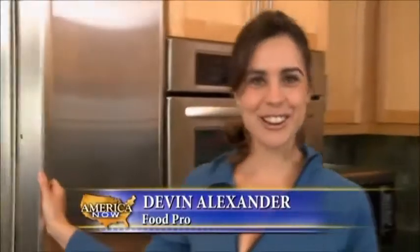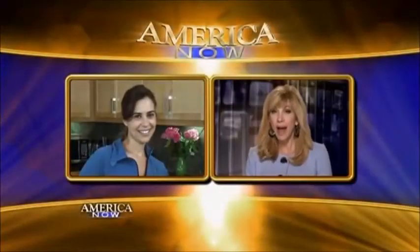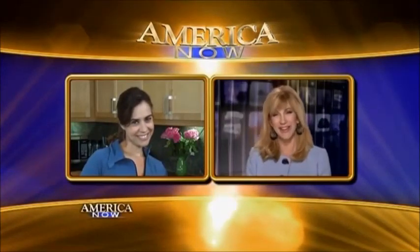I'm Devon Alexander, America Now. Devon, do we store limes, oranges, and lemons the same way? Actually, with citrus, it's the opposite — you don't want to wash them. You just put them in a bag and seal the bag. You don't want a dry orange; that doesn't taste good. But once you're going to eat them, then you want to wash them if you're going to be eating the peel or the zest. Great information. Thank you, Devon.